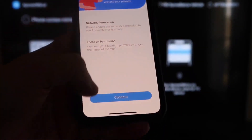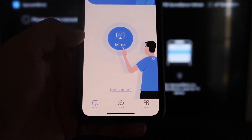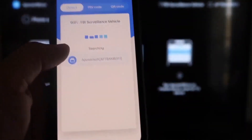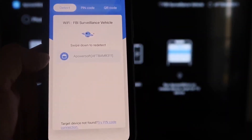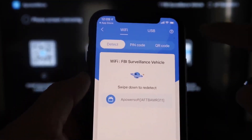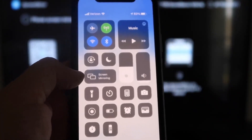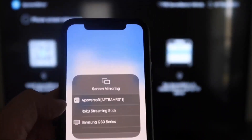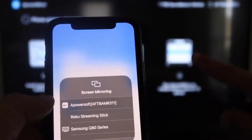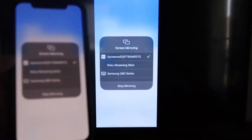It'll ask for network and location permissions — click Continue, then Allow While Using App. It'll recognize the Wi-Fi connection. Next, tap the middle Mirror button. It'll search your Wi-Fi network and show an icon for A Power Mirror. Then swipe down from the top right corner of your iPhone to bring up the Control Center. Tap Screen Mirroring — at the top you'll see 'A Power Soft,' which is talking with the app on your Fire Stick. Tap on that and it'll load up, and you are now mirroring directly to the TV.